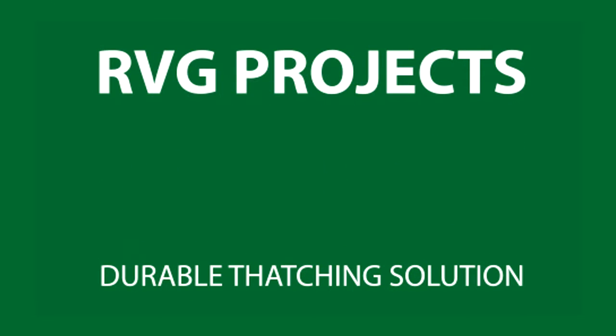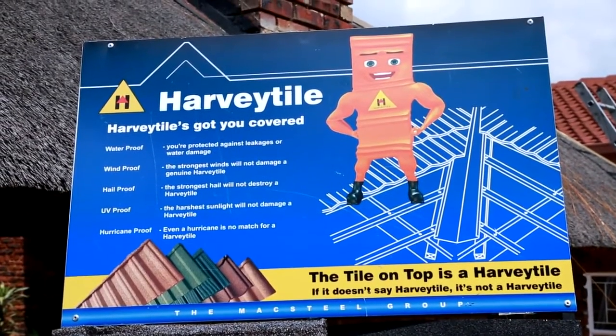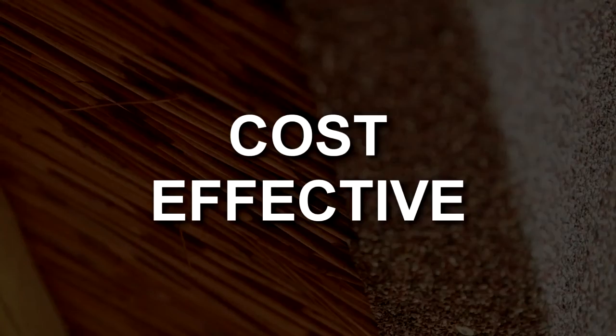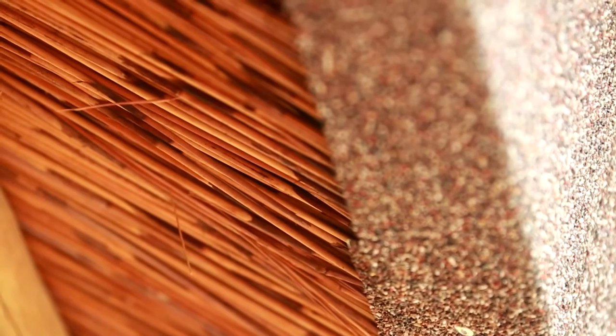RVG Projects have been in the market since 2006 and we use the Harvey thatch tiles to provide thatch customers with a durable thatching solution. Harvey thatch tiles offer a maintenance-free, cost-effective and durable thatch look exterior without compromising on the warmth and character of the traditional thatch on the roof's interior.